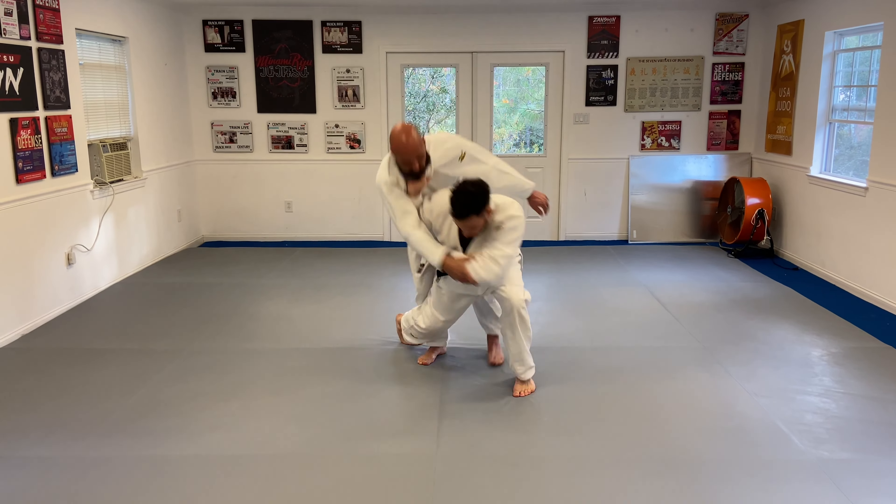Or you can always go to the side. If you're going to the side, you're going to wait. Your timing is right when he tries to get his legs closer together. So you're looking for his legs to be as close together as possible — that's when you execute.